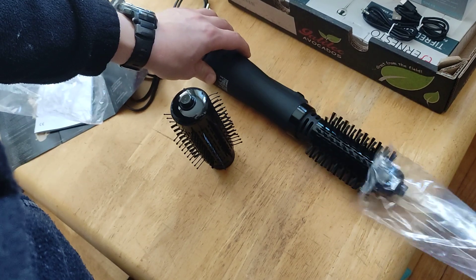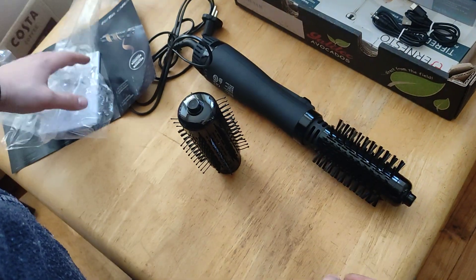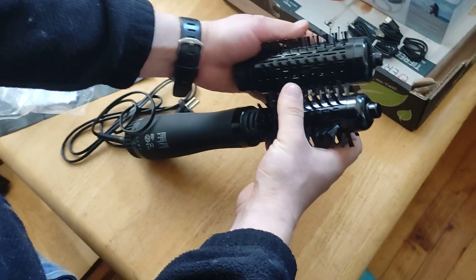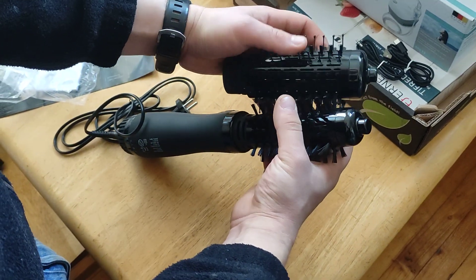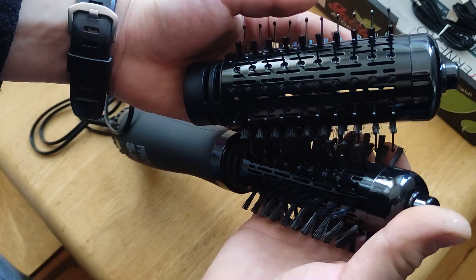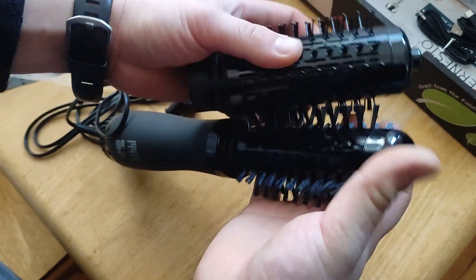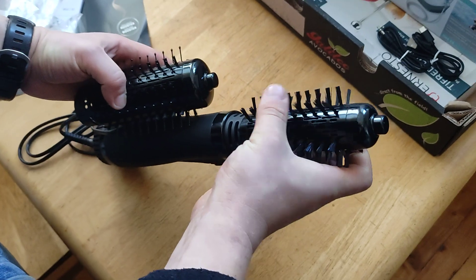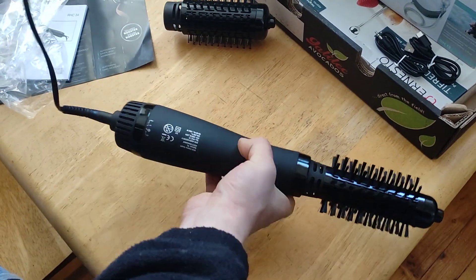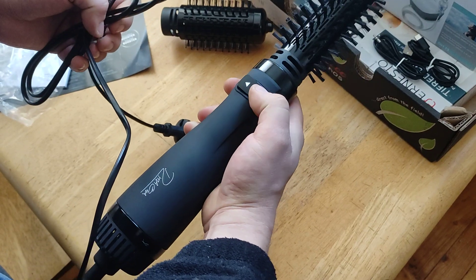First attachment, second attachment — they look very similar. One has longer brushes and that one has shorter brushes as well. The second one is like that. Did you use this one? I think you use this one. Let's see the controls.